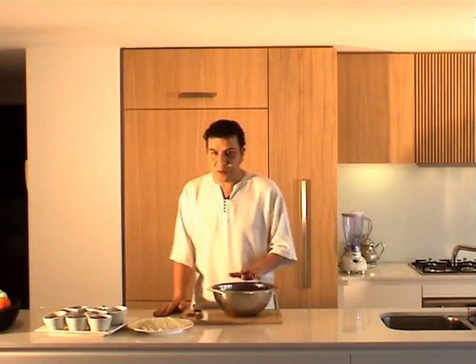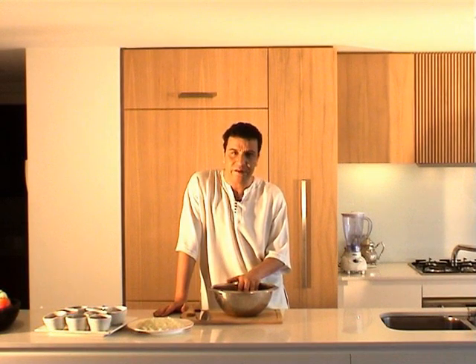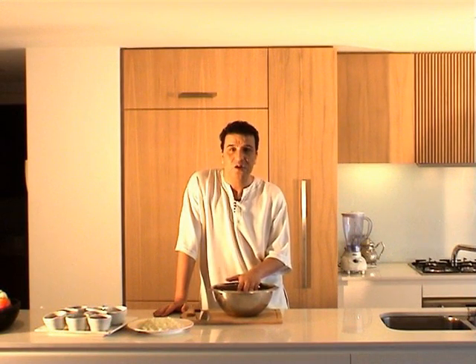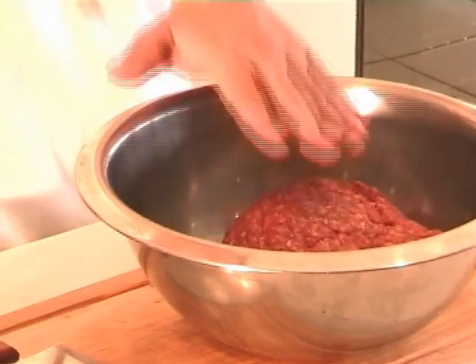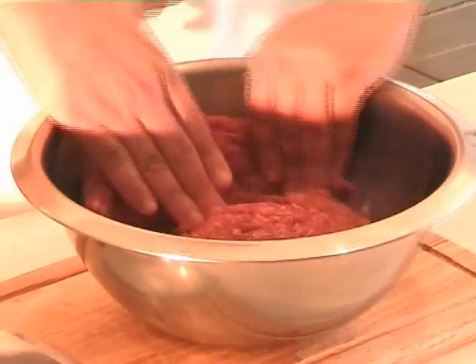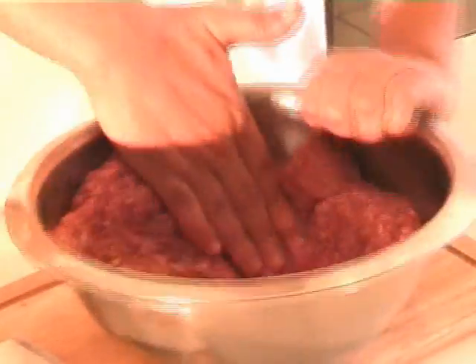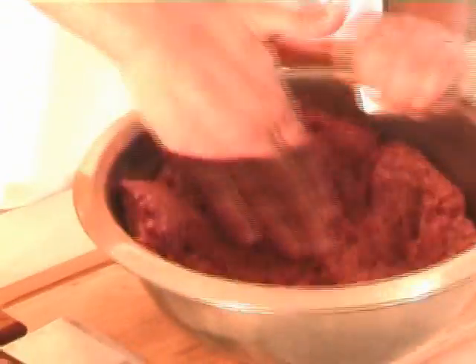We need to marinate the meat and it usually takes at least an hour. The longer the better. So the best thing to do is to put it in a bowl like this and try to spread the meat all around the bowl. This will allow the spice to go through.